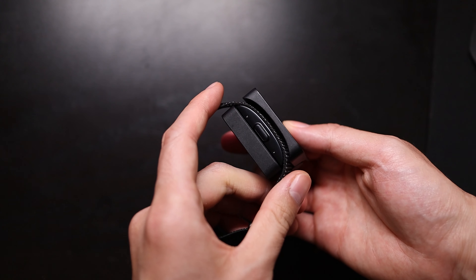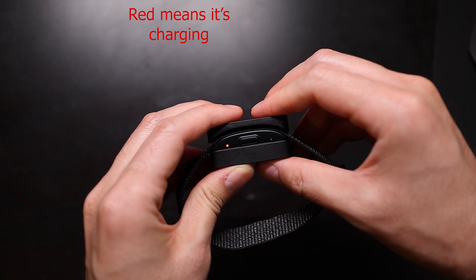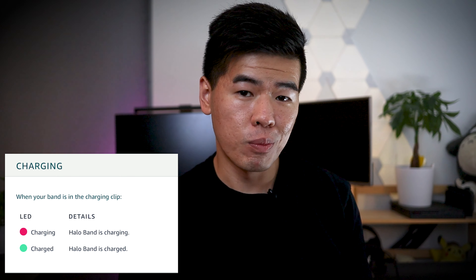The charger is absolute garbage for me. Getting it to fit right is a pain and you really have to finesse it to align the connector. Not only that, sometimes it stops charging halfway so you walk out thinking you have a full charge when in fact you only have 20%. This is the downside of not having signal lights — right now it only lets you know charged versus not charged, and not charged could be 15% or 90%.